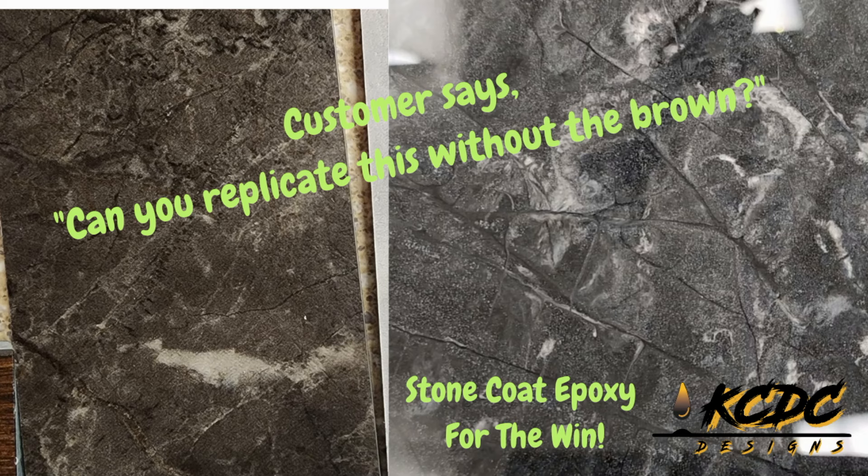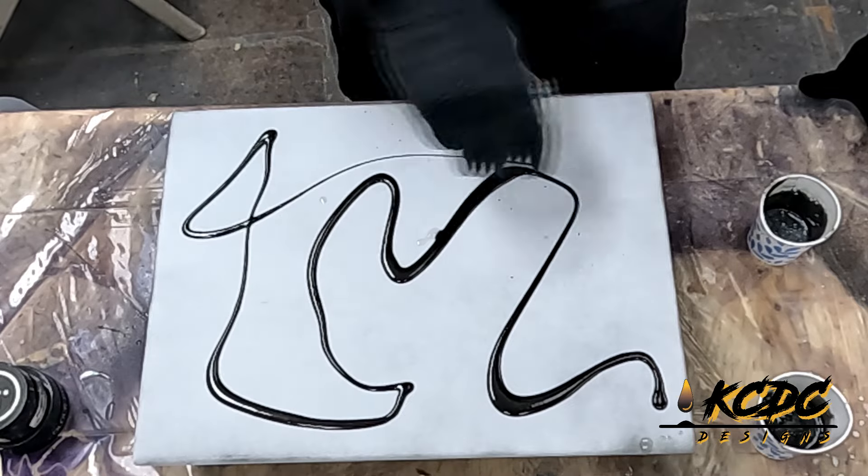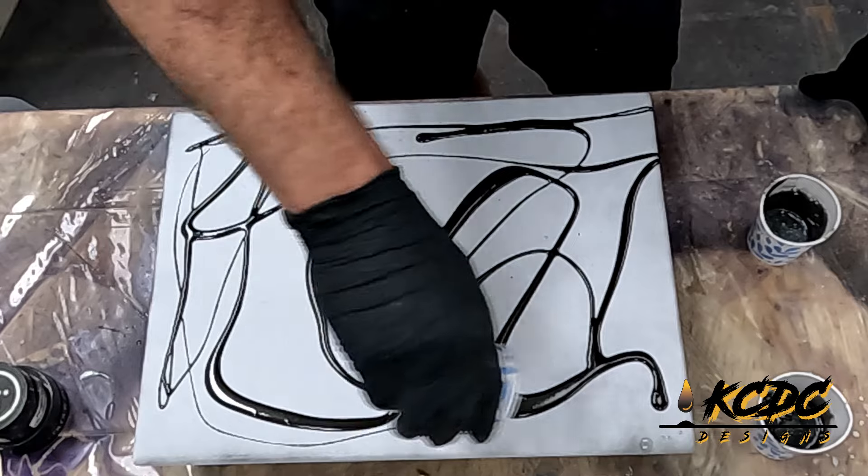Hey, y'all. So the customer says we really like that design on the left, but we really want it to be just kind of some grays and no brown in it. Challenge accepted. So I'm going to stick with a couple of different black colors for the undertones.